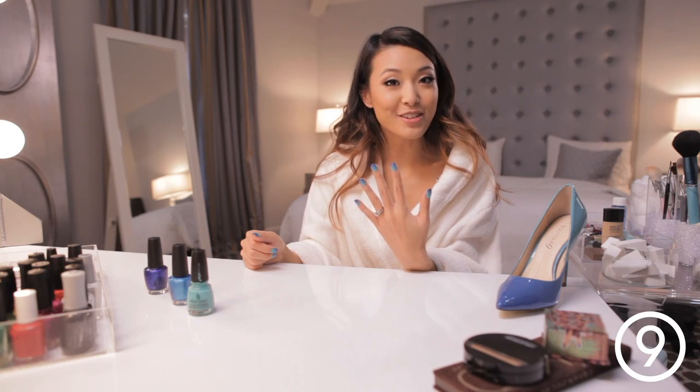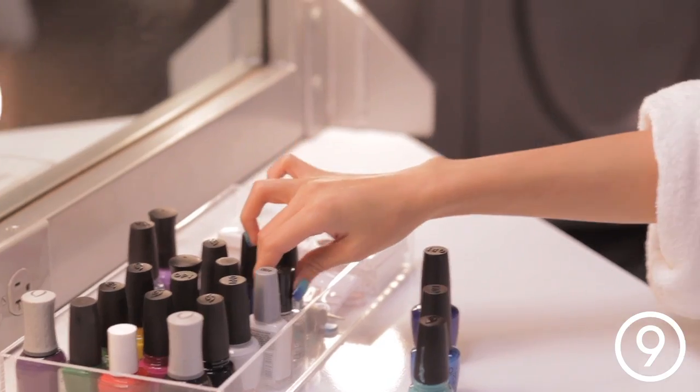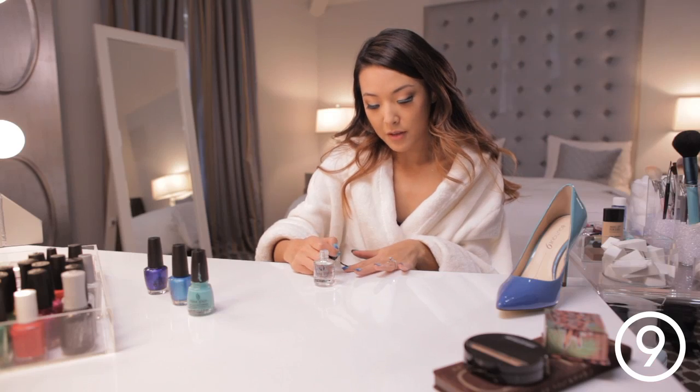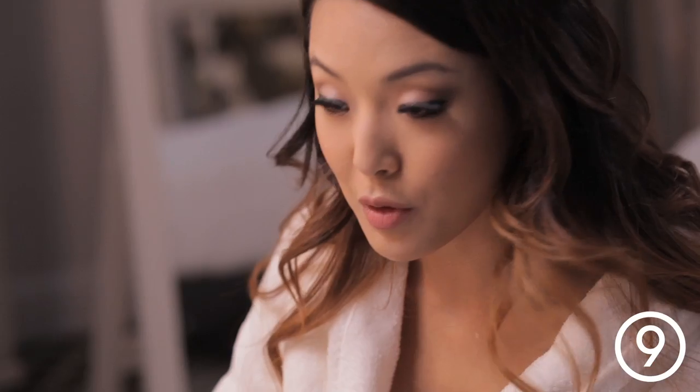So this is the final look after you've cleaned everything up, and now you just have to apply your top coat. After the sponging, it leaves a little bit of texture on the nail, but the top coat smooths everything out and it looks really seamless.